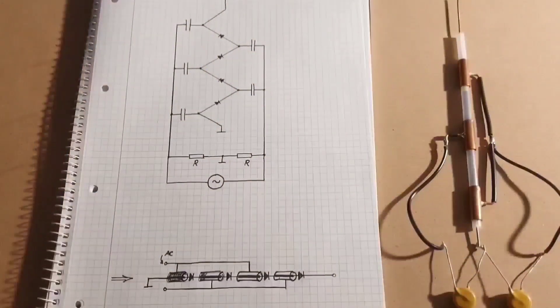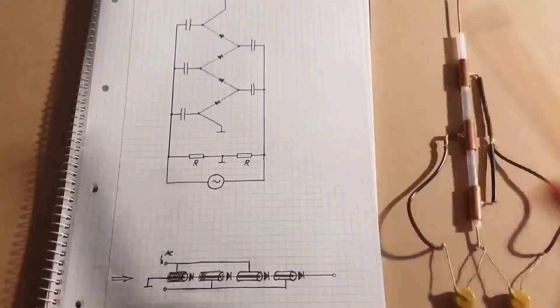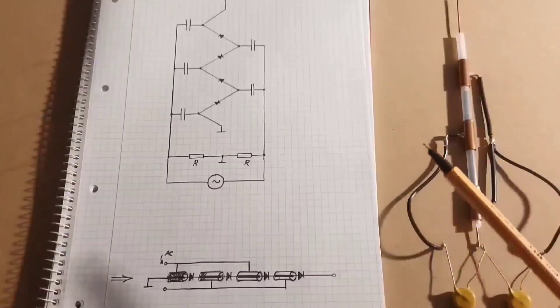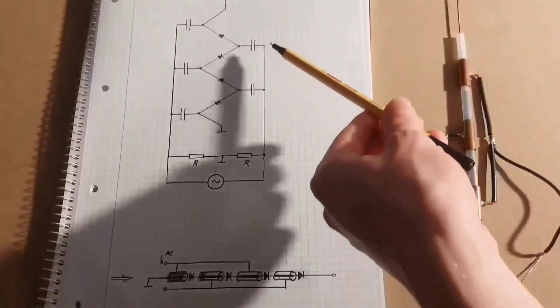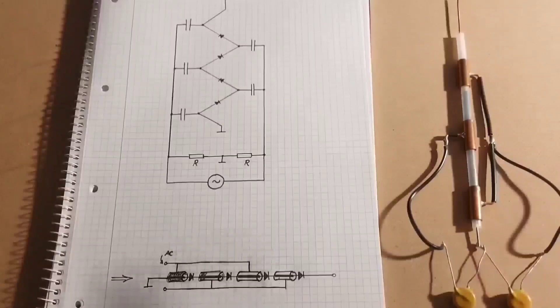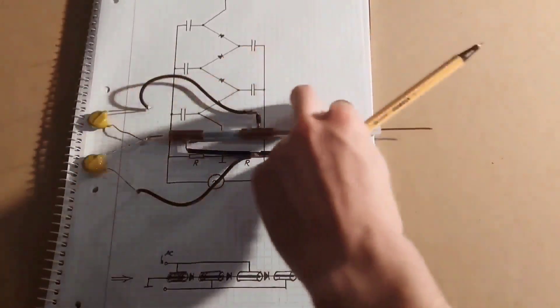If you see the multiplier circuit as rectifiers in series, there also exists a parallel version of it. That's the circuit used in a dynamitron accelerator. At first it doesn't seem like you have any benefits — actually it is worse, because every higher cap needs a higher voltage rating. But there is one thing: you don't have to buy the caps if you do it like this.